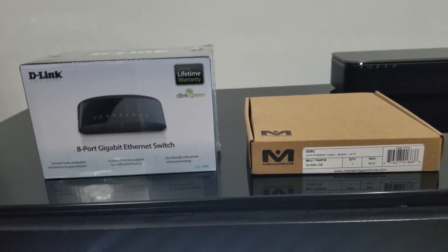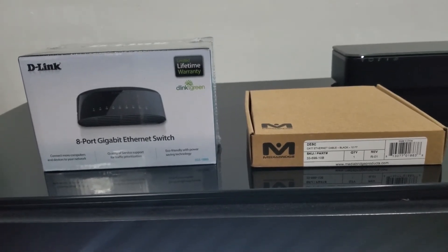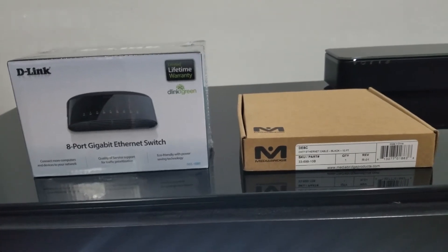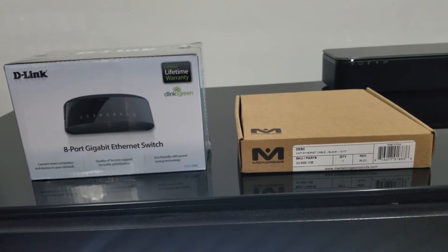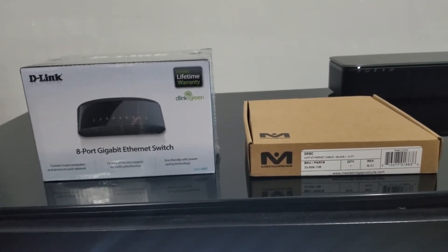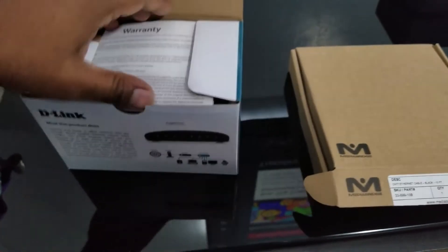What's up YouTube, this is your boy Techzone and today we'll be reviewing the D-Link 8-port gigabit ethernet switch and a Cat7 ethernet cable made by Mediabridge. We're gonna unwrap these two boxes and talk a little bit about each product.